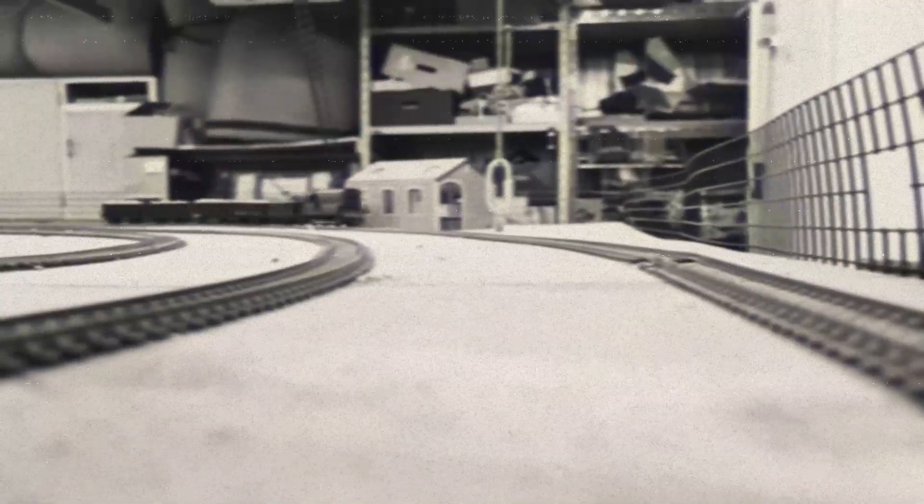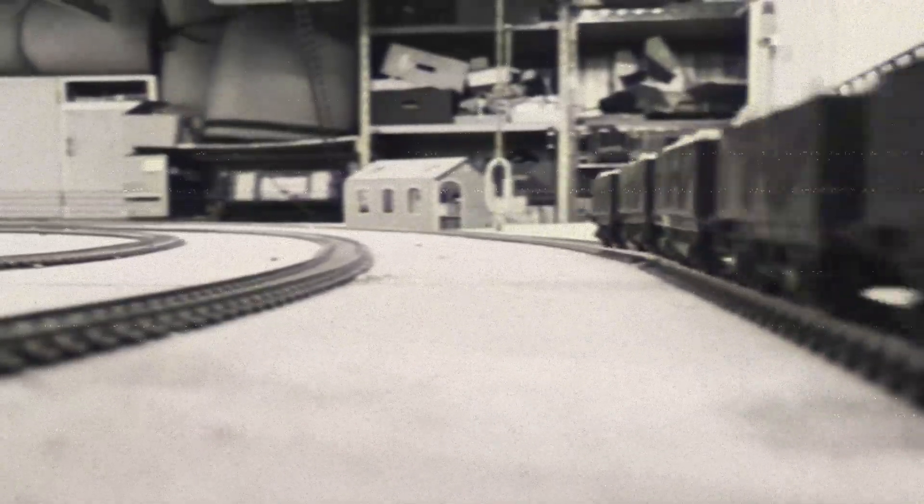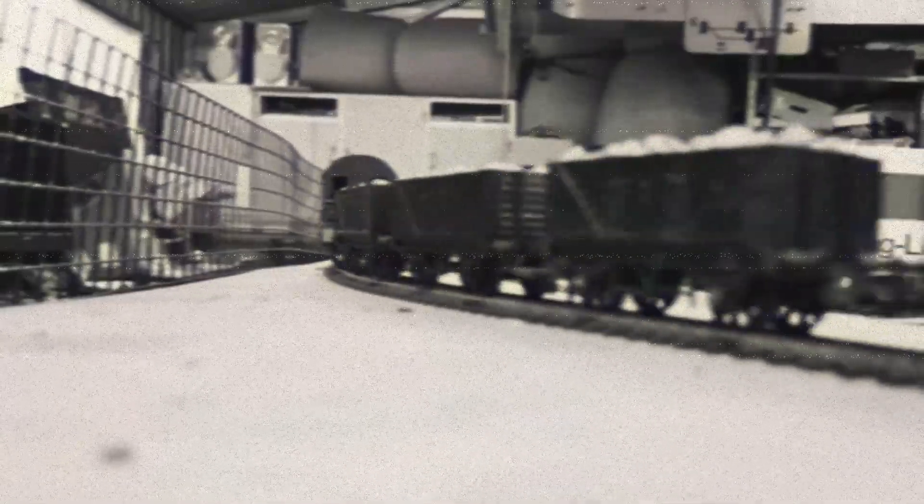The locomotives are diesel electric with a power output typically around 350 to 410 horsepower. They are relatively small in size, making them ideal for operating in tight spaces. Many of these locomotives are equipped with knuckle couplers for connecting and moving various types of rolling stock.